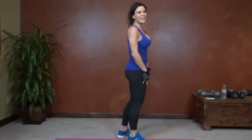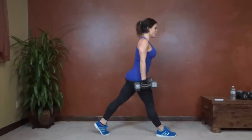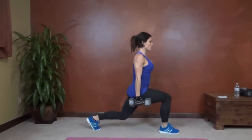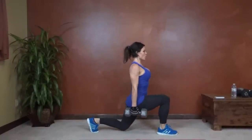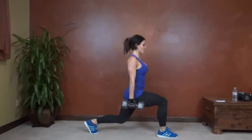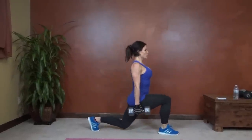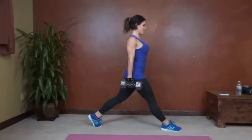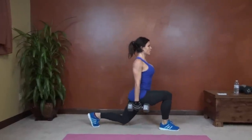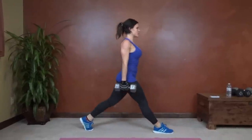Lunge lift, right leg first. Grab your dumbbells. Get ready. Bring it down and straighten both legs. Core tight. Chest stays lifted. Knee over your ankle. Back knee slightly above the floor. Try not to lean forward — chest wants to stay up. 15 seconds left.